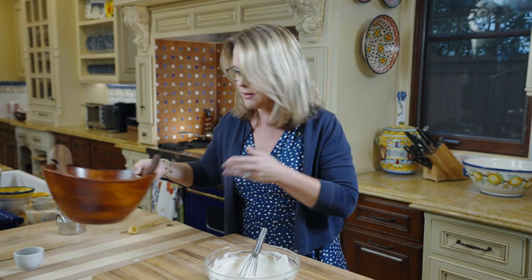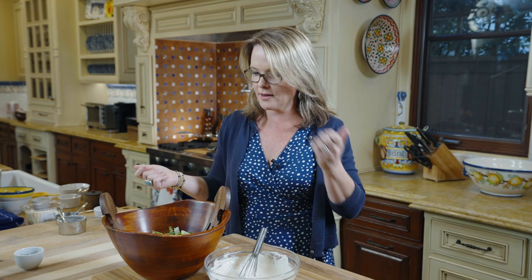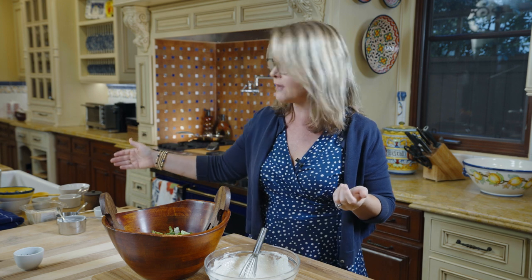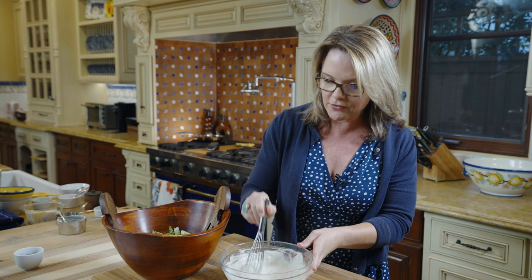I've got my salad ready to go. You could add anything to your salad — I just have some freshly cut romaine and a little bit of extra grated Parmesan that I'll sprinkle on top. So that's it, we're just waiting for the pasta to cook.